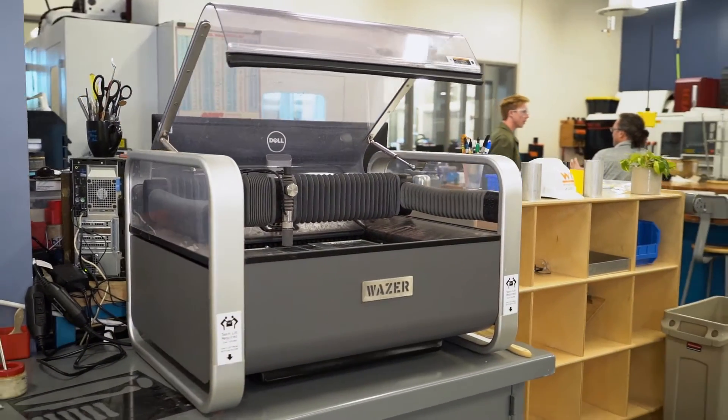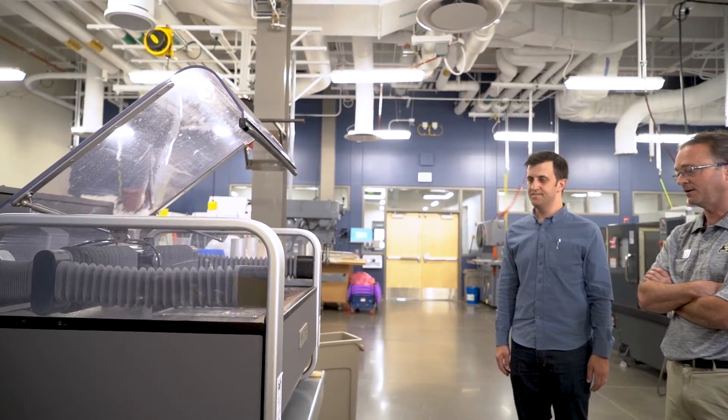The coolest part about this water jet, as opposed to others — they're all huge, these monstrous things — this desktop footprint and size is just perfect for us.